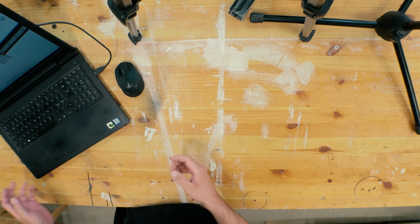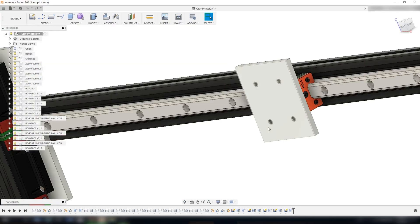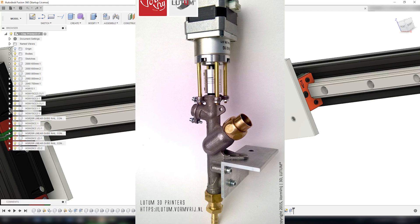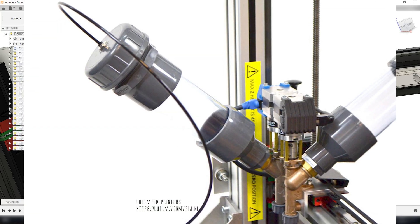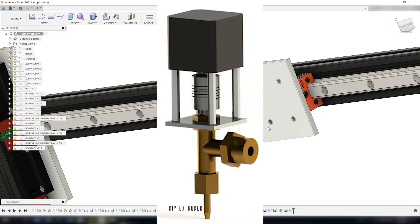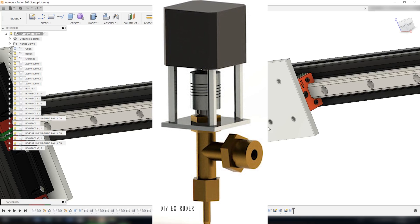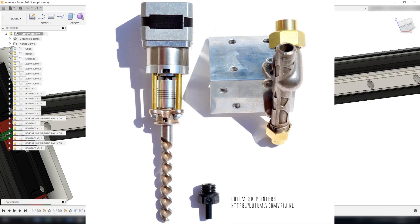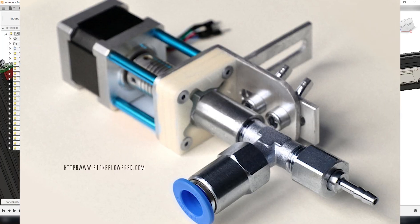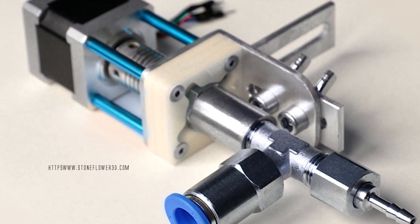The clay or ceramics extruder I have not made a CAD of yet, but it's going to be based on other designs — like the one on the Lutum 3D printer for clay. They use a cylinder where you put the clay, which is then pressurized by high-pressure air from 2 to 6 bars. Down on the extruder end there is a screw controlled by a stepper motor, which controls the feed rate of the extrusion. I think the extruder is going to be the most interesting part of this build, and I'm sure I will make something work in the end.